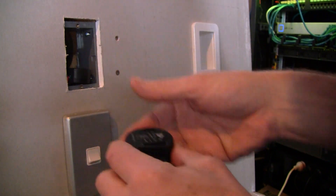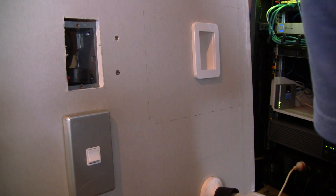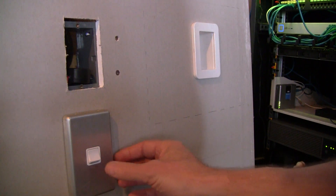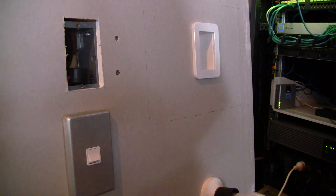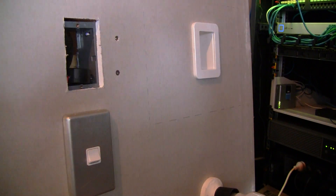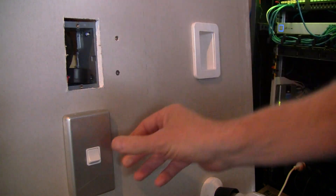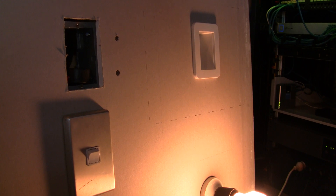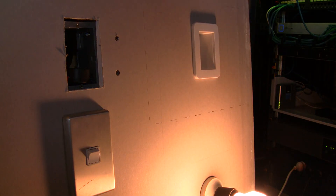I've got one hooked up with a traditional wall switch on there. So you turn the unit on and it just goes on and off with the switch, which is quite standard.